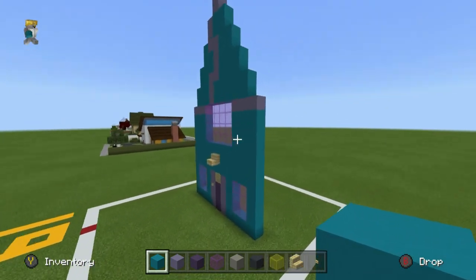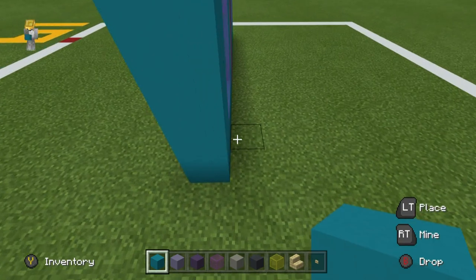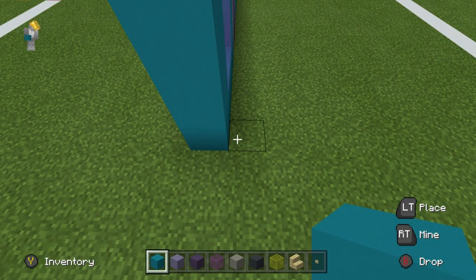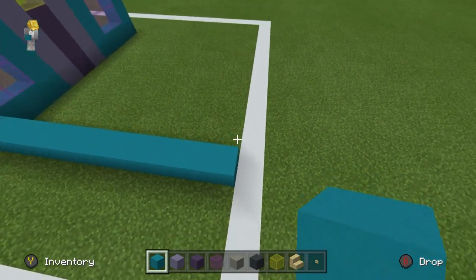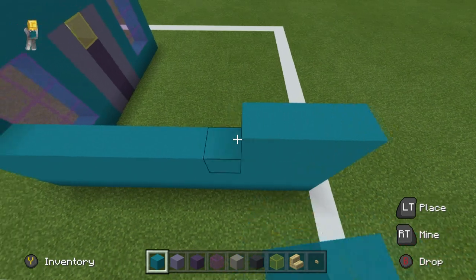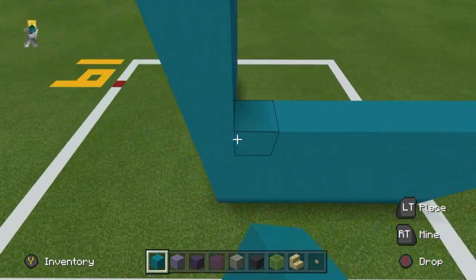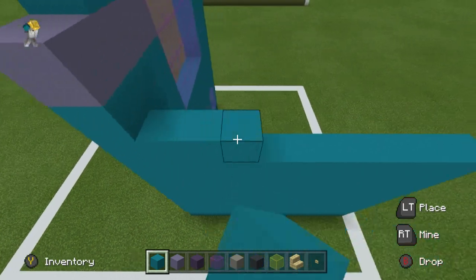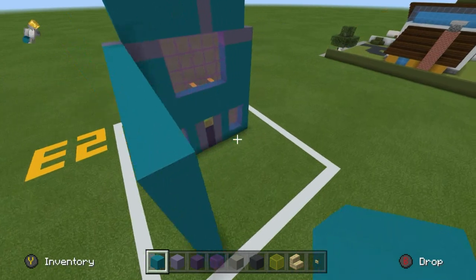We want to extend the sides of the house backwards — we are going to literally extend all of the long sides backwards by, I believe it's going to be 10 rows. We're going to use cyan concrete and extend the long sides backwards. We won't extend the roof — that would probably be a bit of a waste of time, though it would make it easier to place. So it's not really worth it in the end.